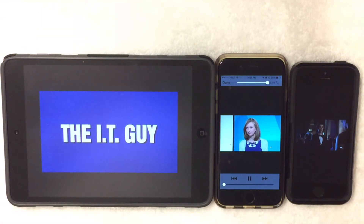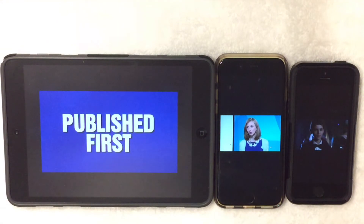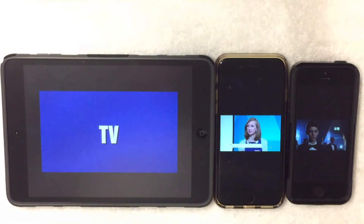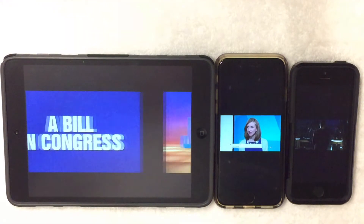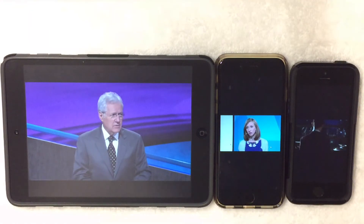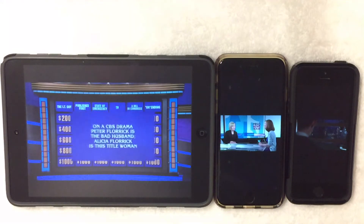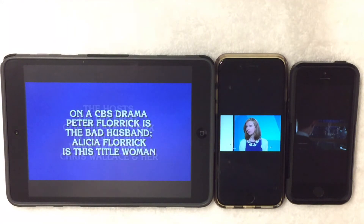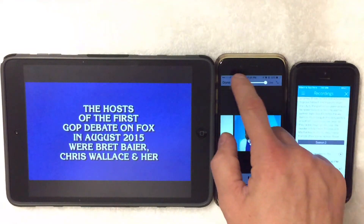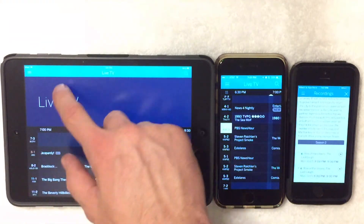Very cool, very unique — everybody can watch whatever they want, whenever they want, around the whole entire house. It's all wireless and you just need the one box instead of buying multiple boxes like other manufacturers such as TiVo. For the price, the 4-tuner — I got it on Amazon for $269, it was on sale — and you pay the subscription of $5.99 a month. I highly recommend this product.